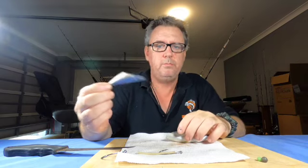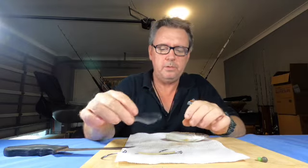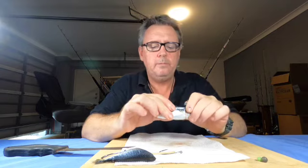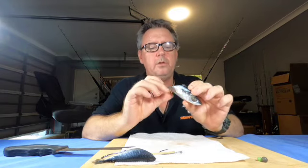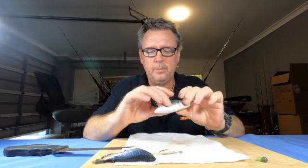That tail piece I'll use for burley, or put on a paternoster rig and bottom bash, or cut a couple of little strip baits to catch pike — use it for something, don't waste it. But there's your snapper bait: the head half of the slimy, with the gut cavity opened up so all the oils and juices come out of there.